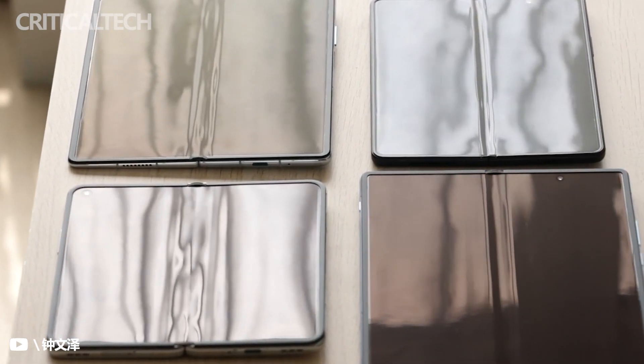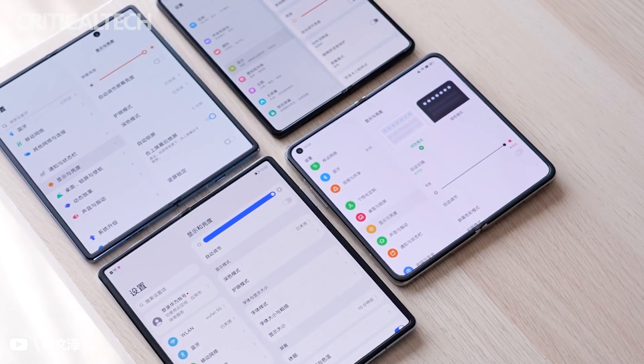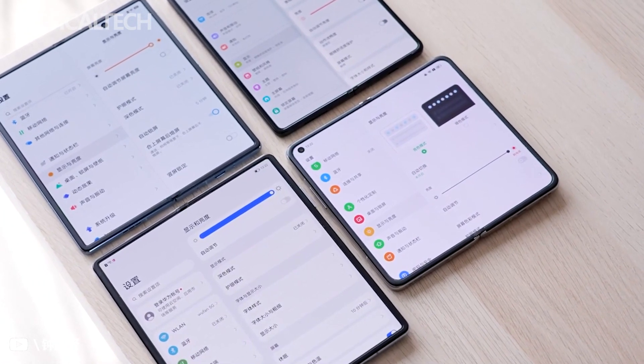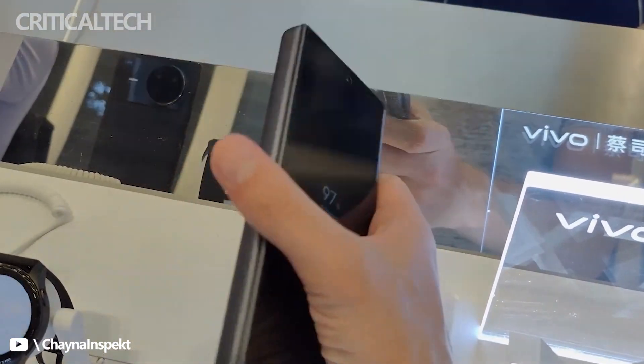Sadly, this device is only available in China for now. Much like the Huawei Mate X2 and the Oppo Find N, the X Fold also adopted a water-drop flexion hinge design to achieve a gapless fold, while minimizing its foldable AMOLED panel's crease.